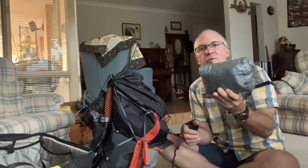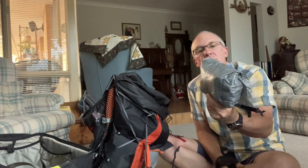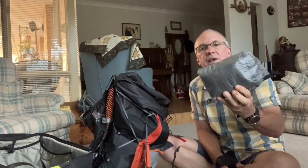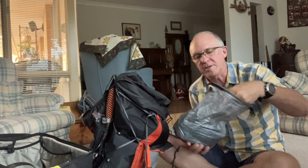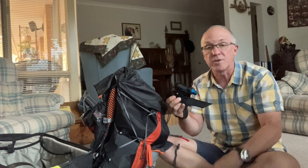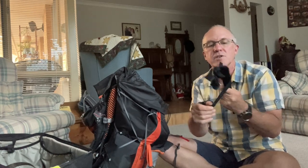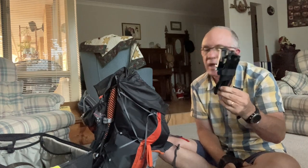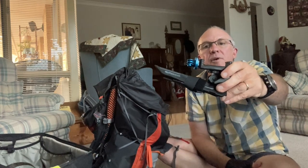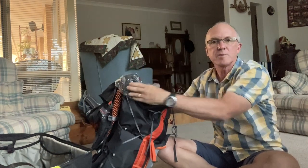There's a DCF bag that sits in the very top of the pack — that's my drone, with the controller, spare batteries, and accessories all wrapped up inside a little drawstring bag in DCF. Then there are GoPro accessories: a lightweight Pedco tripod which is super light plastic, has velcro so you can attach it to a walking pole as a selfie stick, and I've added a GoPro adapter on there.